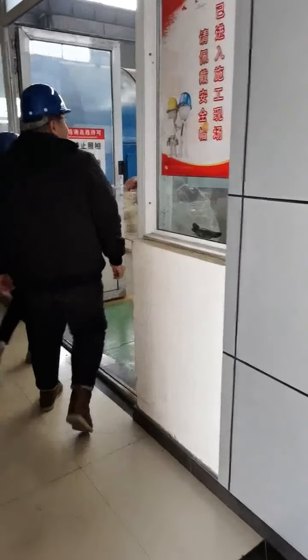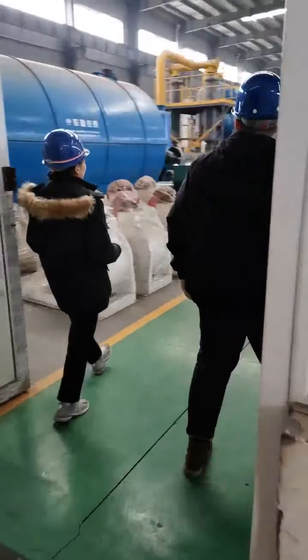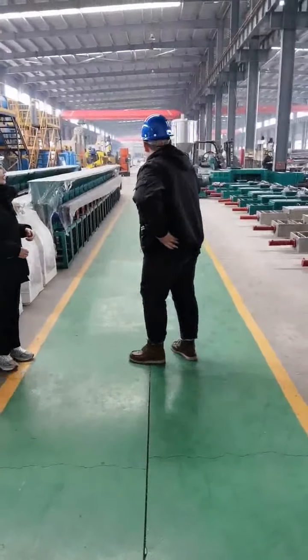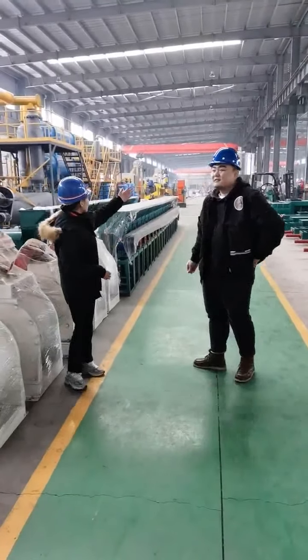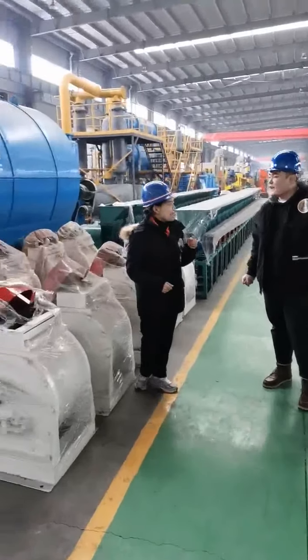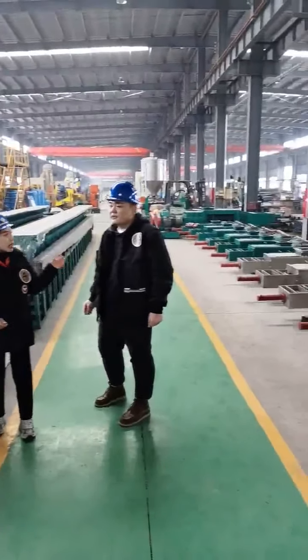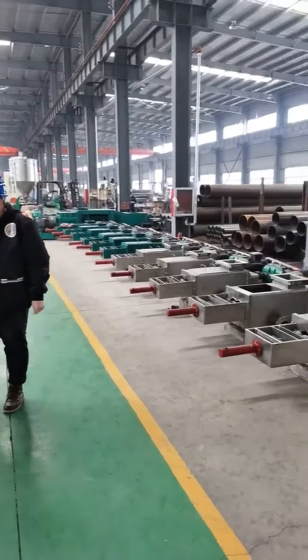Oh, this is a workshop? Yes. It is my first time to invest in such a place. This workshop is huge, very huge. And all of the orders from our customers will be made, will be produced here.